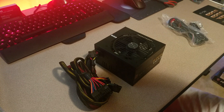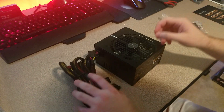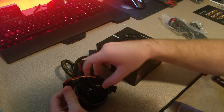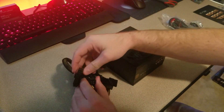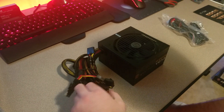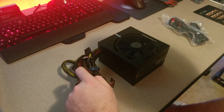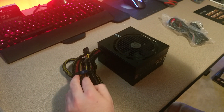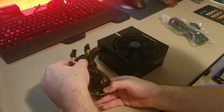Pretty standard power supply. You've got your motherboard power, PCI power, some SATAs, some LX's, more SATAs — and I'm not going to go through all of this.